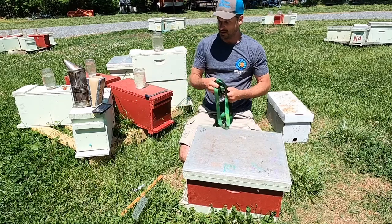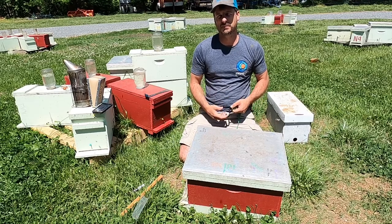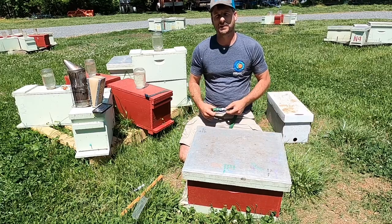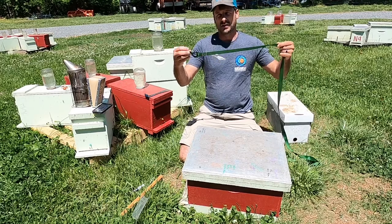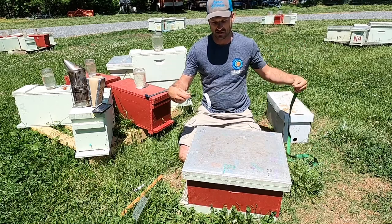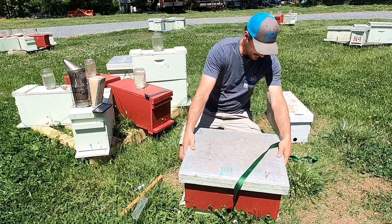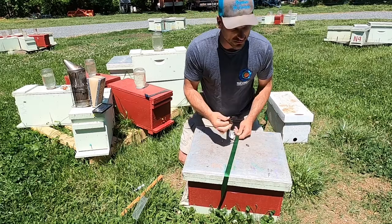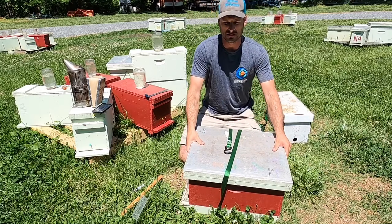Lastly, we need some way to tie the hive together. You may have your bottom board screwed onto the box — if you do, that's great, and that lid is probably not going to blow off even in the back of your truck. But if you have a migratory top or something, you definitely need to tie that down. Even if your box is not tied together, you can simply take a ratchet strap, wrap it around, and cinch this hive together so it will be nice and secure to get home.